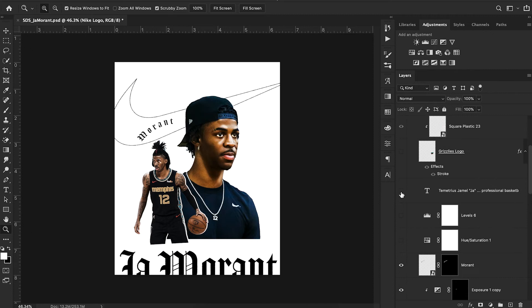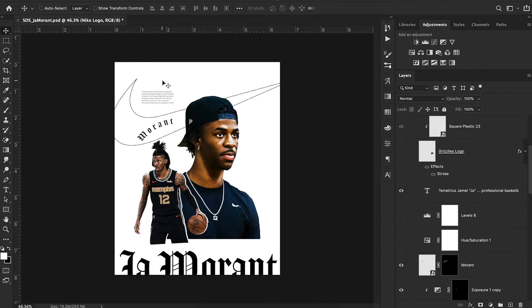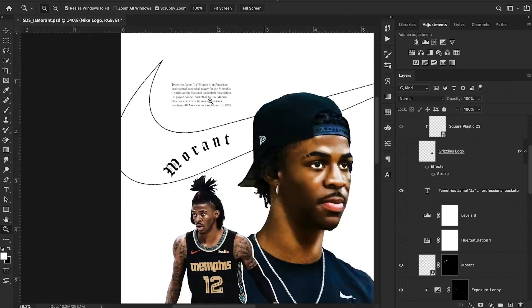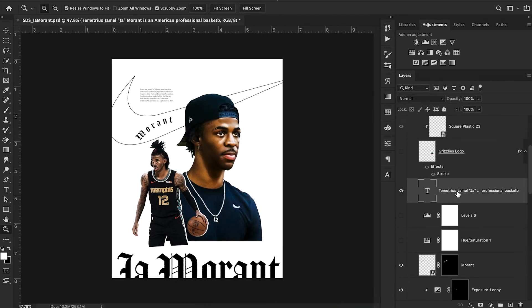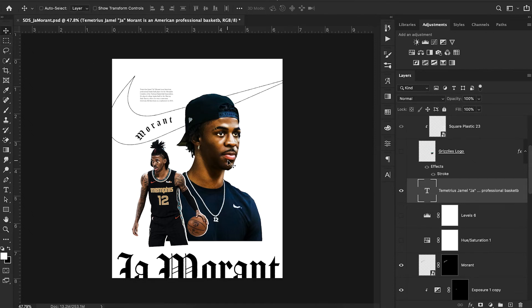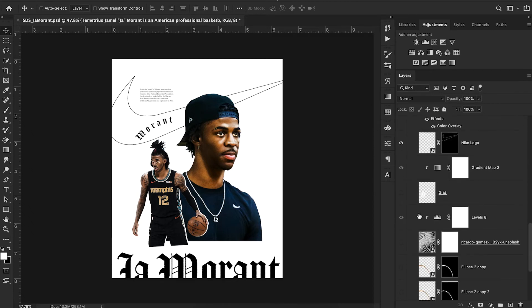Next, I always love adding in paragraphs — that's just one of the things I always do in all of my designs. I feel like it fills up white space pretty well. All I do is go on Wikipedia, look up the person's name, copy the first paragraph that comes up, and paste it. The font I'm using for this is Century Old Style, which is the font that Nike uses for their Colin Kaepernick campaign.